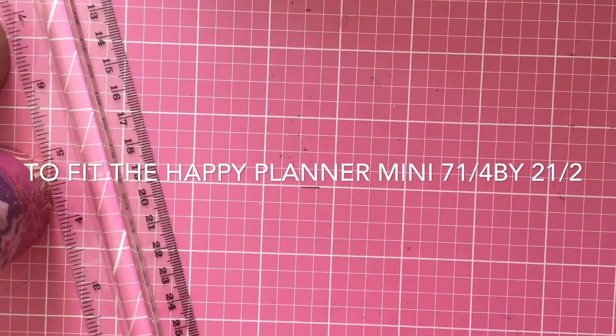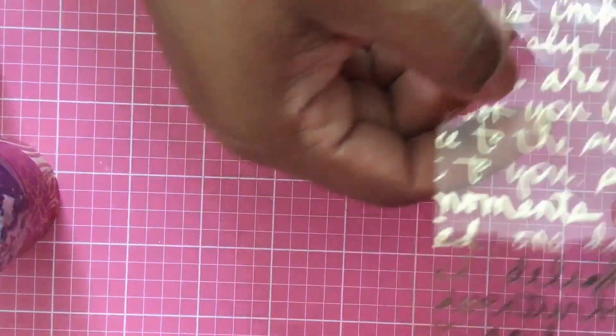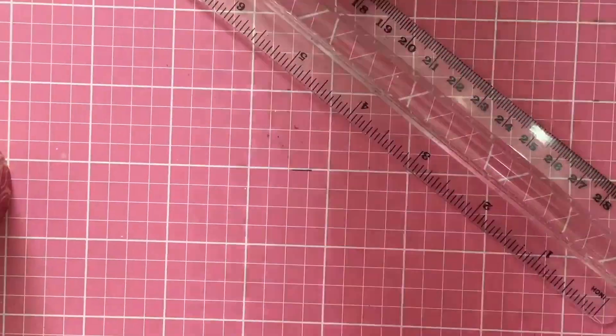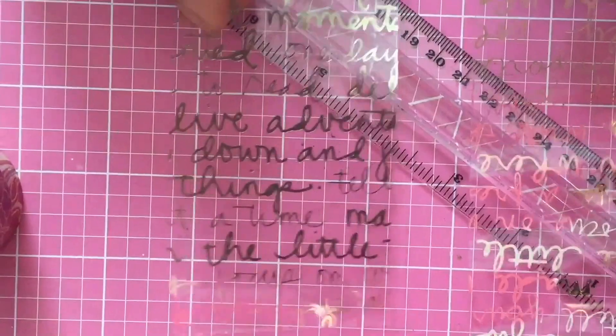I've already cut this down to seven inches, seven and a quarter, and now I'm going to cut it to two and a half inches — I think that'll be big enough. When you cut it, it'll be this size. I'm going to cut one more because it is going to be a book, so I made two — we now have two sheets.